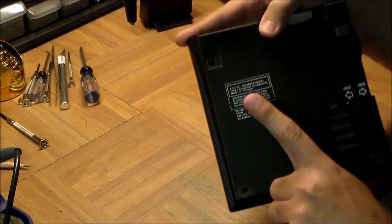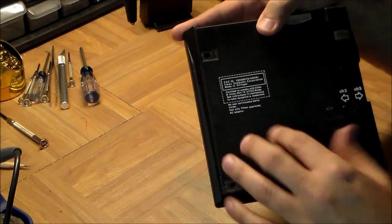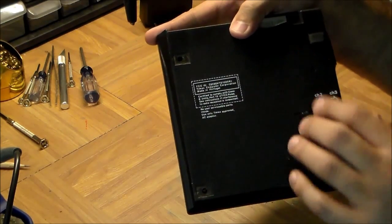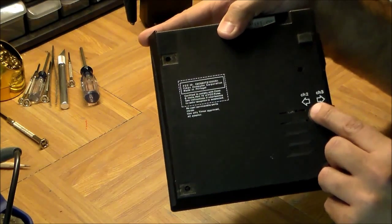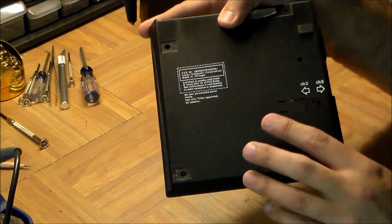This is the American model so it's got an FCC warning at the back. Interestingly it was manufactured in Portugal — Timex was actually a Scottish company so it's not clear why they manufactured there. Being an American model it also has the ability to select Channel 2 or Channel 3 on your TV, which the British models did not have.